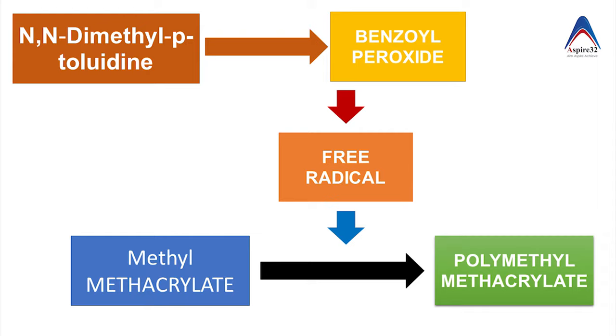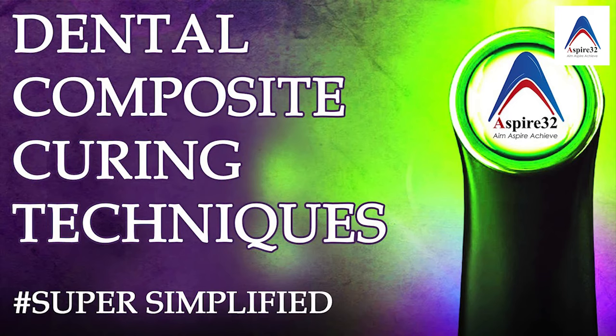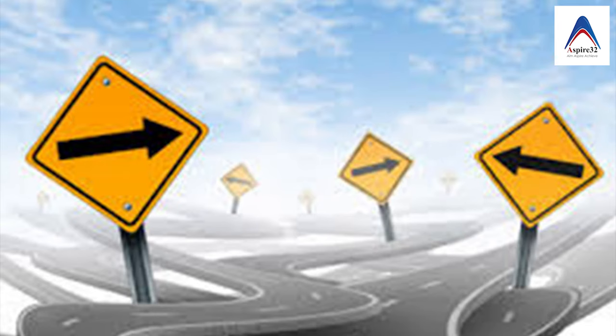You can also use visible light, which is very similar to curing composite. In this reaction we have similar components like camphorquinone, which is an initiator, and visible light acts as the activator.